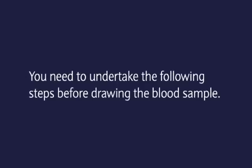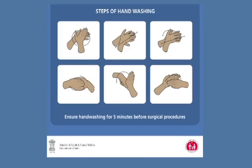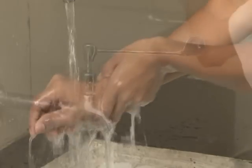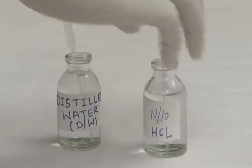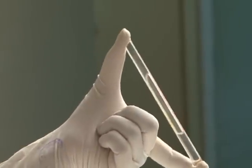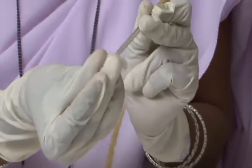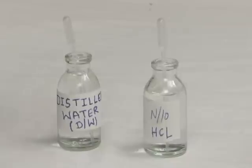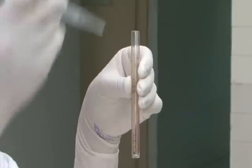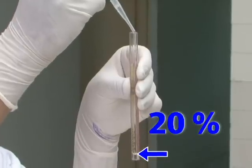Before drawing the blood sample, undertake the following steps: wash hands thoroughly with soap and water, put on clean high-level disinfected (HLD) gloves, clean the HB tube and pipette, then fill the HB tube with N/10 HCl up to 20% or 2 gram percent using the dropper.